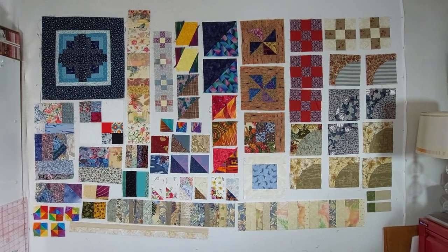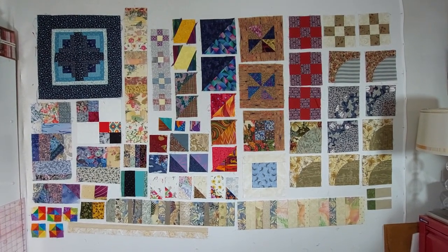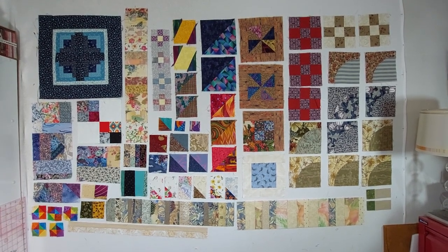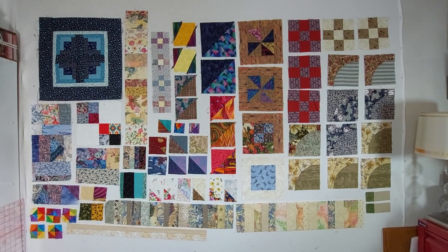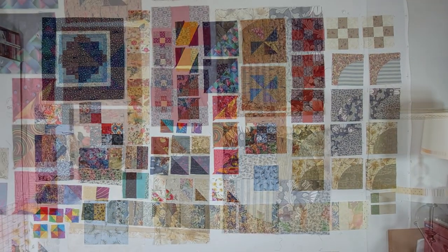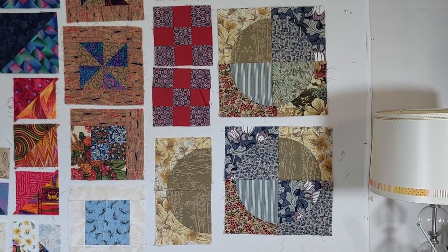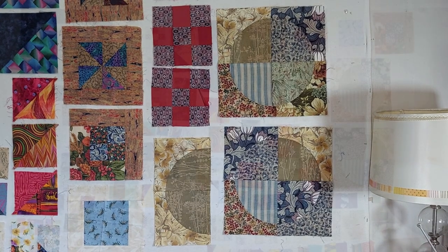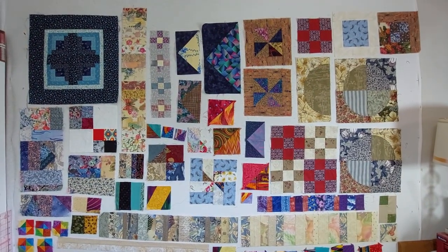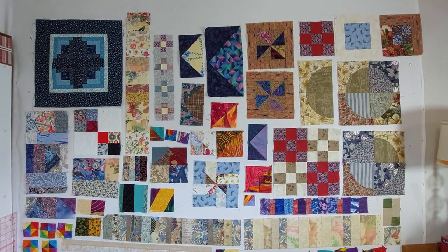My first step was to lay everything out on the design wall, just so that I could get a sense of what I've got — which was a real mixture. There's all different shapes and sizes, but there are some blocks which obviously went together. So I decided to start by combining some of those blocks into bigger blocks. That already looks a bit more coherent.